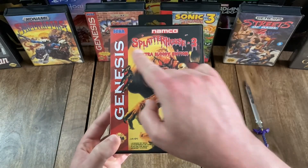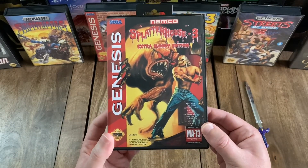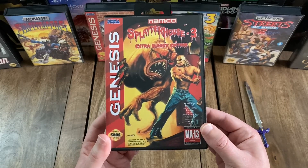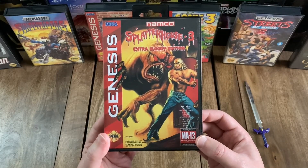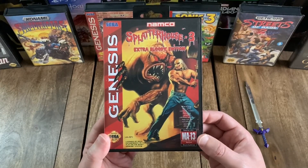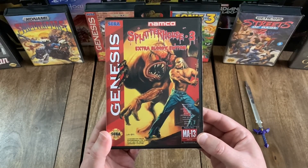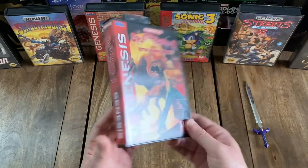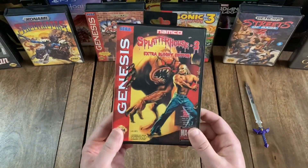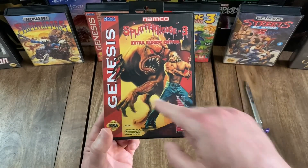So looking at the front, you've got the title: Splatterhouse 3 Extra Bloody Edition. As with a few other Genesis unboxings I've done recently on this channel, this Extra Bloody Edition is not an original release, but is in fact a slightly modified version of the 1993 original that was released somewhat recently courtesy of Toysaurus Games. Other than that little extra subtitle though, I believe the box is basically identical to the original Splatterhouse 3 release.